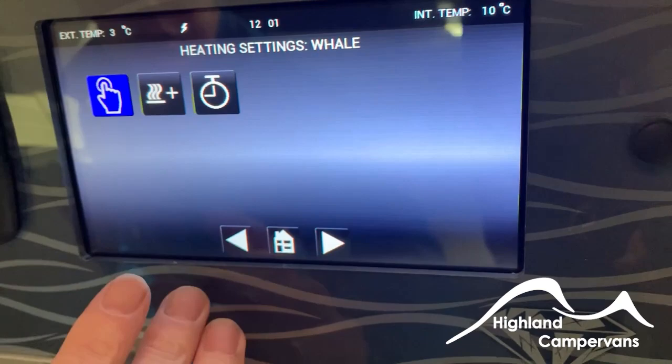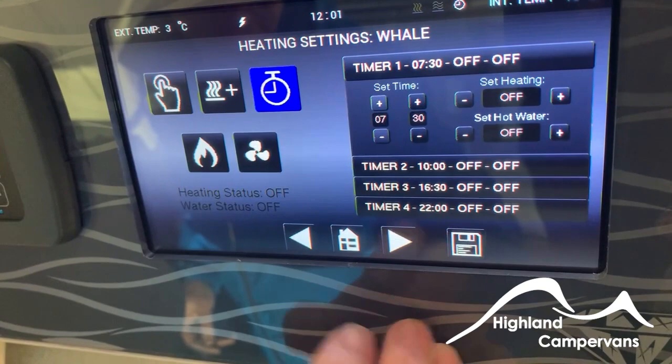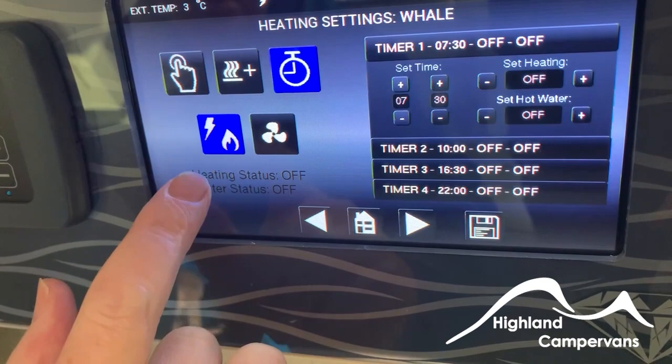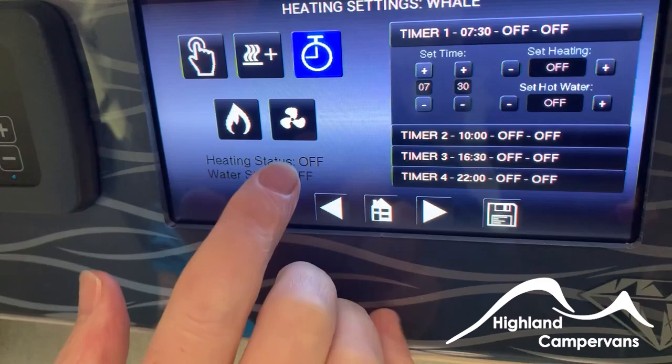The first setting is heating settings — this is if you're controlling it from the panel. You can touch that and set different timers for when heating goes on and off. This is your source — every time you touch it, it'll go from gas to electricity to mix or back to gas. This is for your heating side — the blower is on there. All instructions are in the manual, which obviously comes with the vehicle as well.